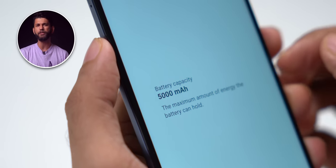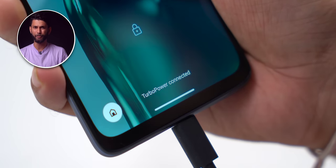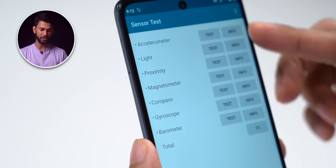You get a 5000 mAh battery with 20-watt charging, so it takes about 1 hour 45 minutes to charge to 100%. You also get all the important sensors — gyro, compass, etc.